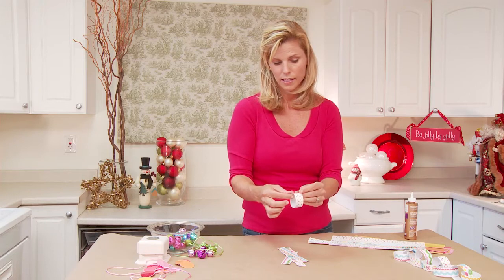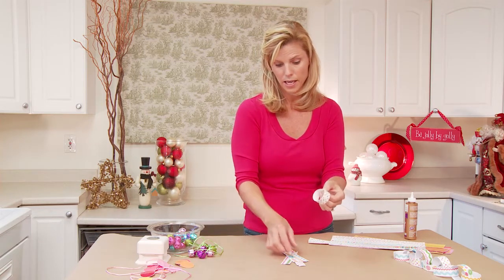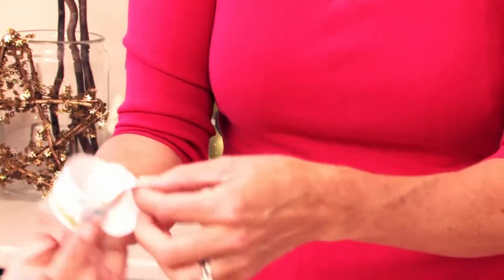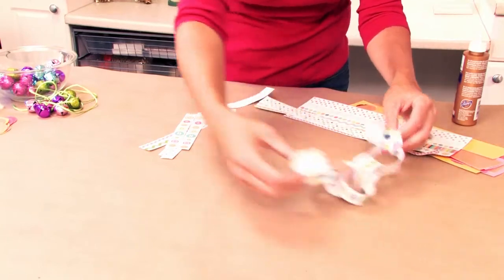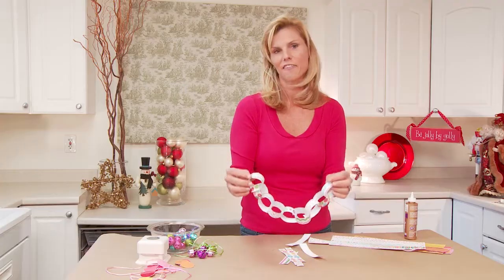You just take a strip and you can glue it or use some double-sided tape, and just tape them together like traditional chains. And here we go — look at the finished one, isn't it so cute? It's so colorful and kid-like. Your kids are going to love it.